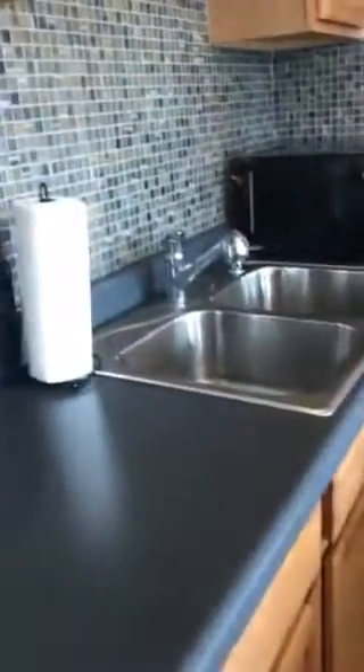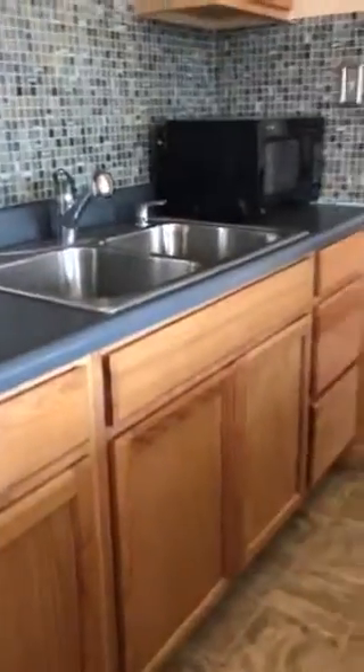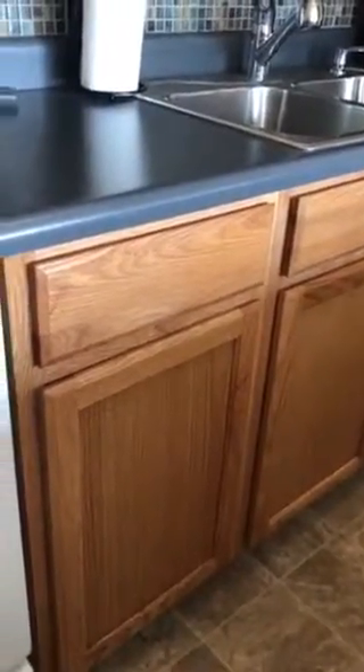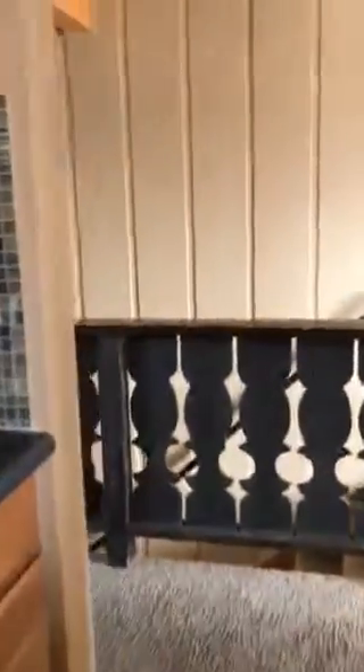I'm trying to think where you're going to put the dishwasher. There's no 30 inches unless you do a small dishwasher right here — they do make a 24-inch dishwasher — and there's no water over here. I'm gonna go this way to the back room.